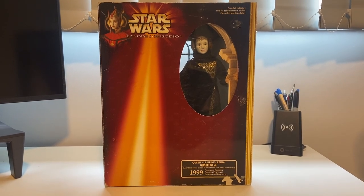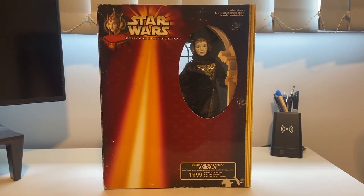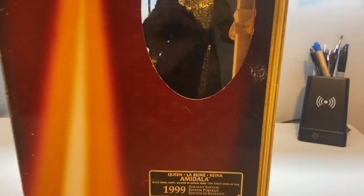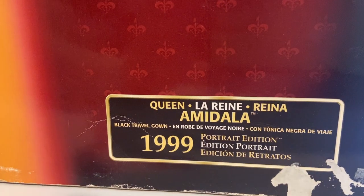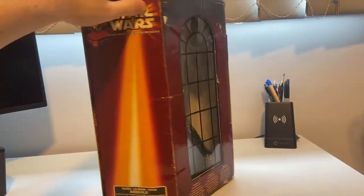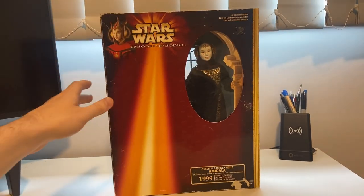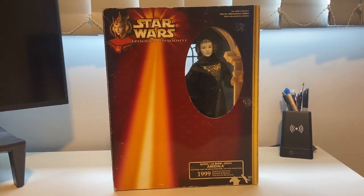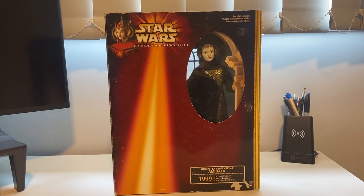Hello and welcome to my review of the Star Wars Episode 1 Portrait Collection Queen Amidala doll. This is the Black Travel Girl version and this is number two out of a set of three. This doll is from 1999, and the box is a bit beaten up, so I bought this one with the intention of opening it up. But before I do that, I will show you the box.